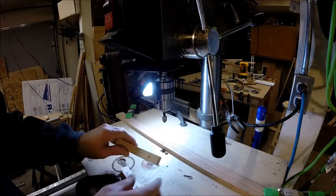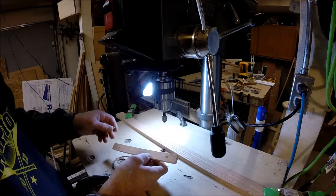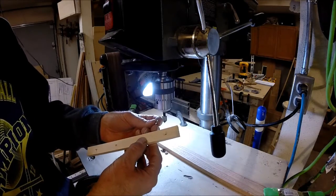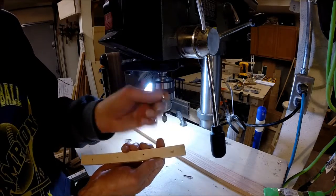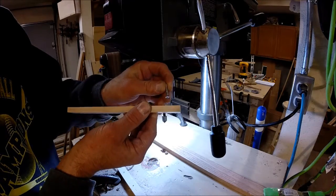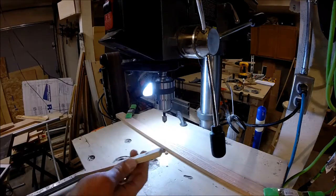If you've never used a countersink bit before, there's a really easy way to see if you've gone far enough. This drill press is set up with a depth stop — most are. The quickest way to check the correct depth: simply flip the screw over, put it inside the countersink, and if the top of the screw is down below the surface, then your countersink is deep enough and you won't see the head of the screw.